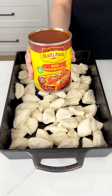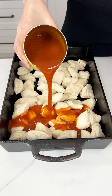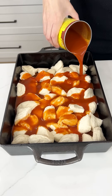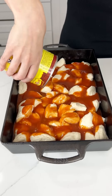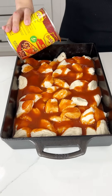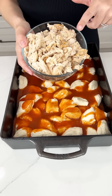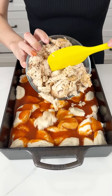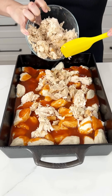Now I'm coming in with my red enchilada sauce — this is the 19 ounce can — and I'm going to pour that whole can right on top of the biscuits. They're going to soak it up and absorb all of that delicious enchilada sauce as they cook. Now I'm adding one rotisserie chicken that I shredded and seasoned, spreading it evenly right on top.